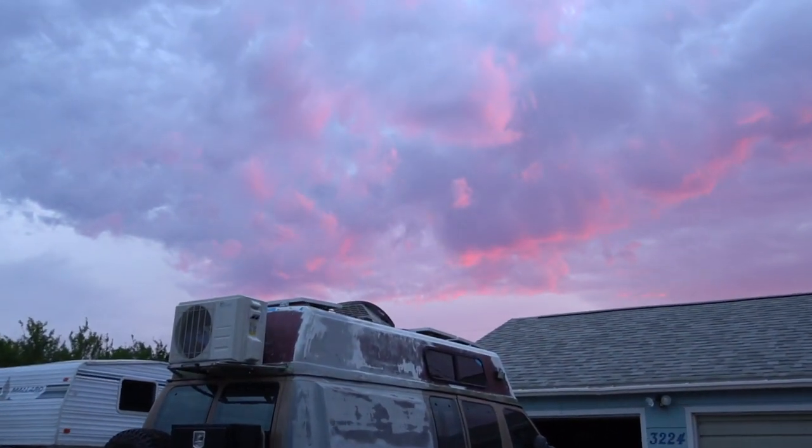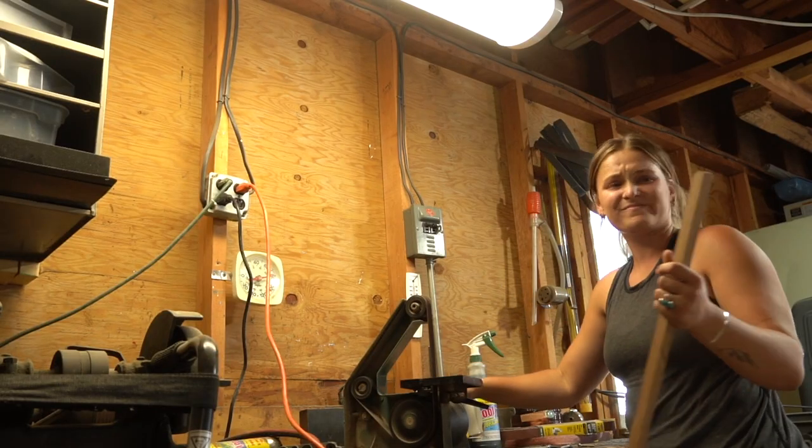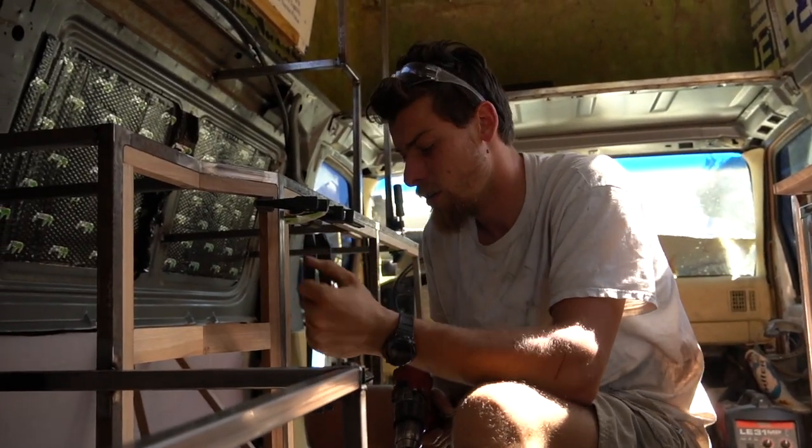Holy, beautiful. So facing — we're putting the facing on now.